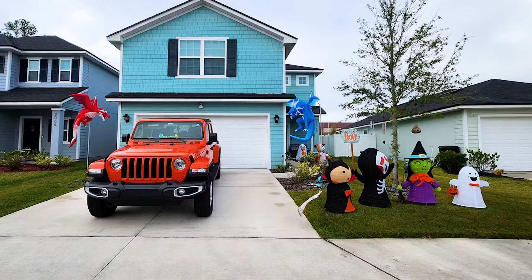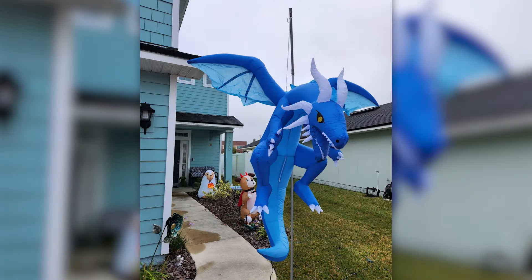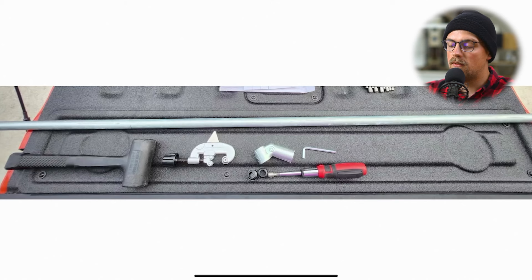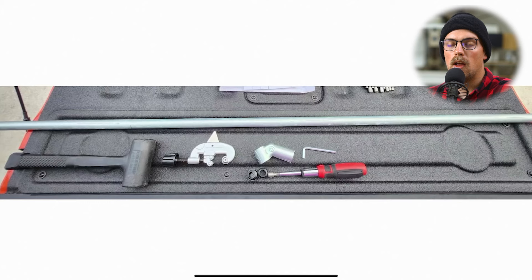In this video, we're going to be breaking down a really simple Halloween project that you can make with just a few tools and a few materials. This comes from Kevin, one of our customers who sent in this build, which we really appreciate. We can see here in this photo that he has the tools and just one piece of three-quarter inch EMT conduit, which you can get at different hardware and home improvement stores like Lowe's, Home Depot, Menards, and different places like that.